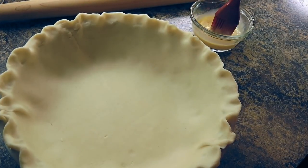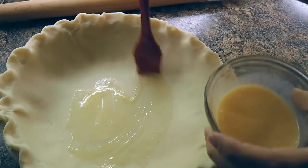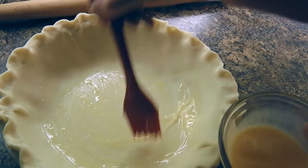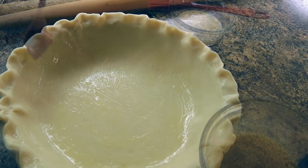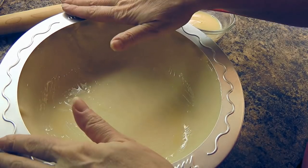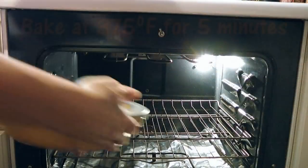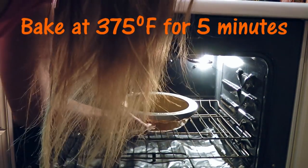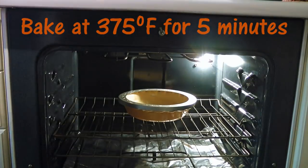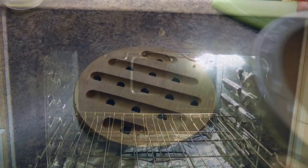First, we'll place a 10-inch pie crust in a deep pie plate and we'll brush an egg wash all over it. I have a great pie dough recipe — to make it, click on the top right corner of your screen. Then we'll place a pie crust shield to avoid the edges from burning and transfer it to a 375-degree preheated oven and bake for 5 minutes.